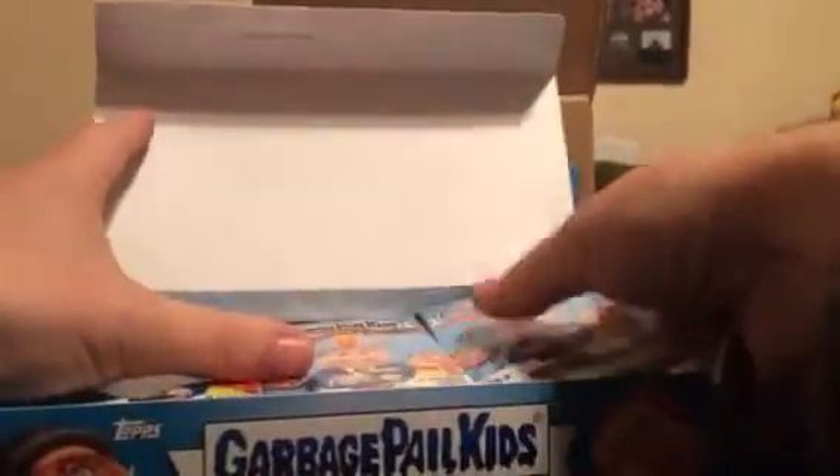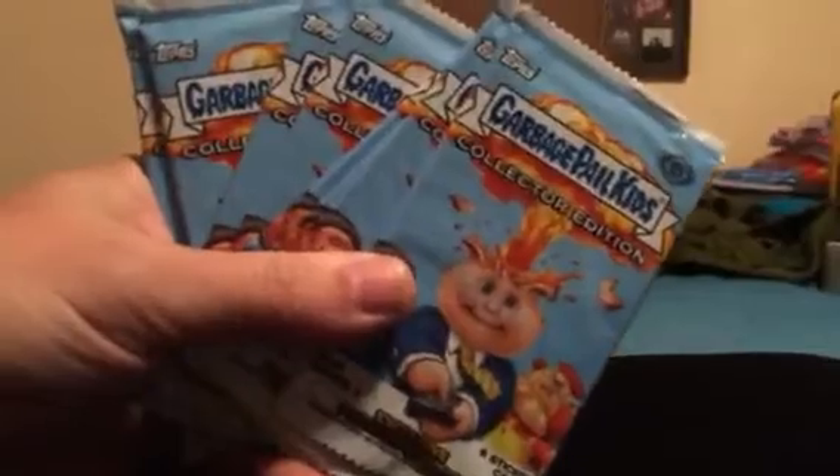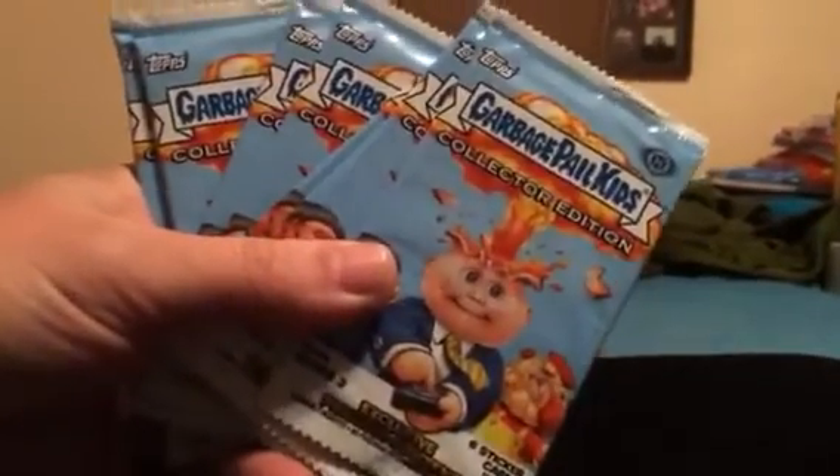What's going on everybody, welcome back to our 2014 Series 2 Collectors Edition case break. This is going to be box five, part one — first eight slabs. Before I start opening these, this is going to be a one-time thing.